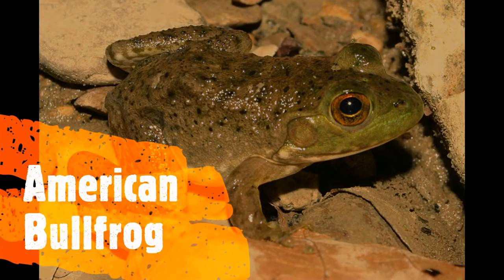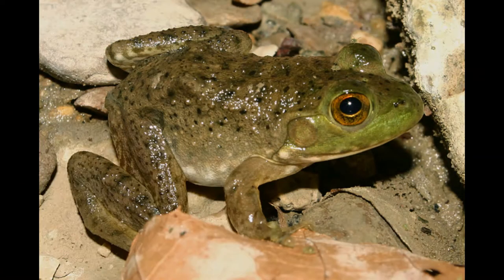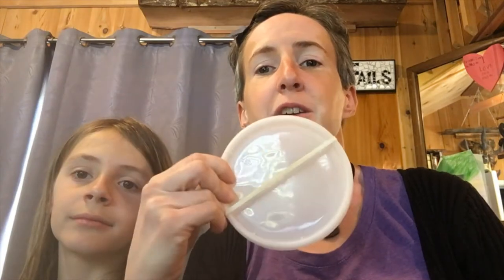The big frog we found is an American bullfrog, and it sounds like this. You can recreate that bullfrog sound with that takeout container and the rubber band — you just plunk it like this.